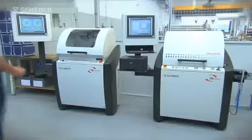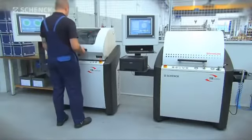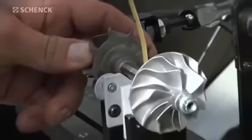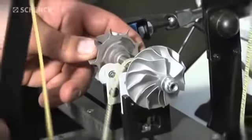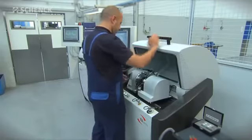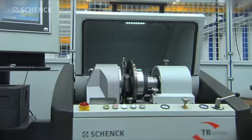Both machines actively support the operator in the balancing process. From the simple mounting of the rotor on the machine, the easy-to-operate protective shroud that conforms to protection class C or D, to the logical placement of all operator pushbuttons, as well as the touch-screen operation of our measuring instruments.